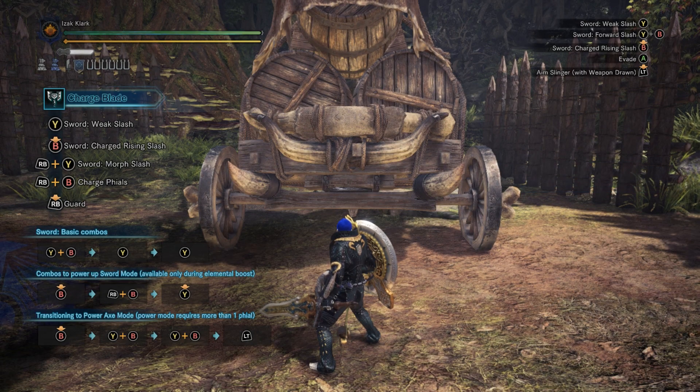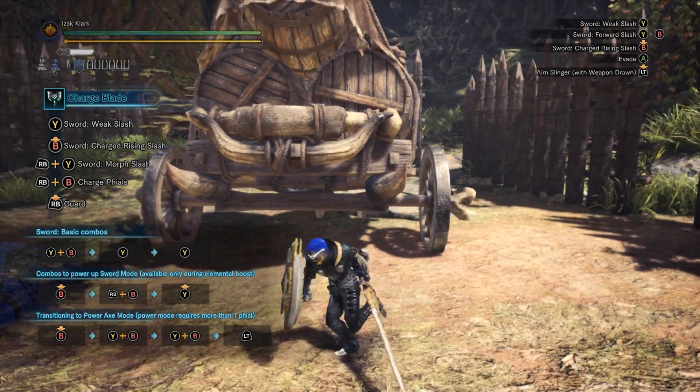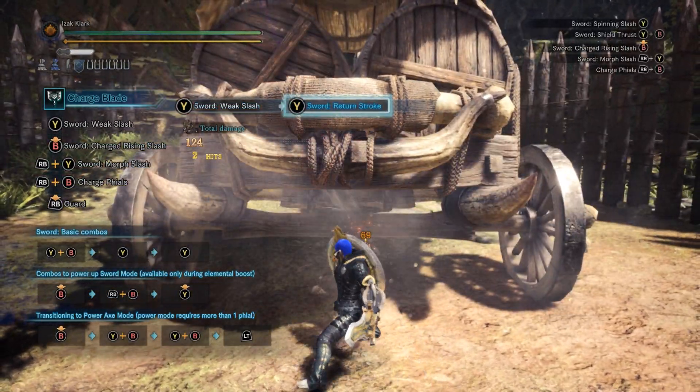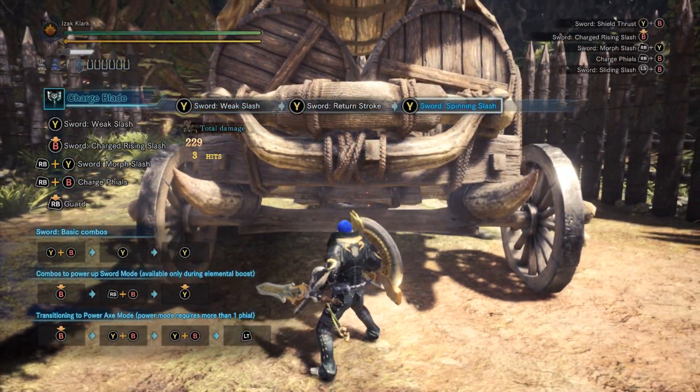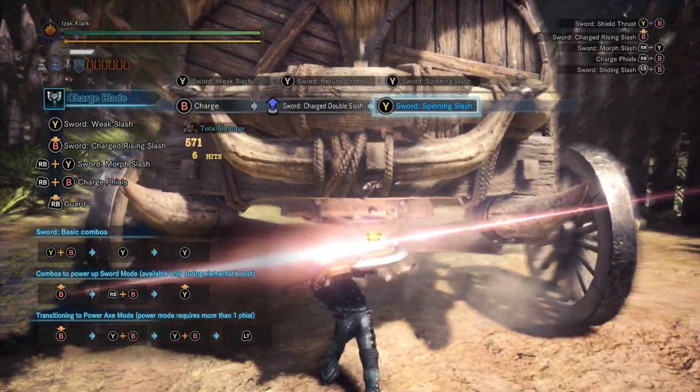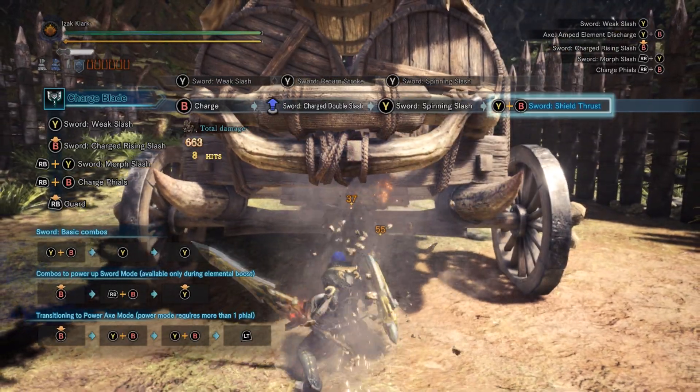So, you want to learn Charge Blade, huh? You've come to the right spot. Charge Blade is basically about a transfer of energy, and you transfer that energy by building it up with your sword slashes or your shield thrust.